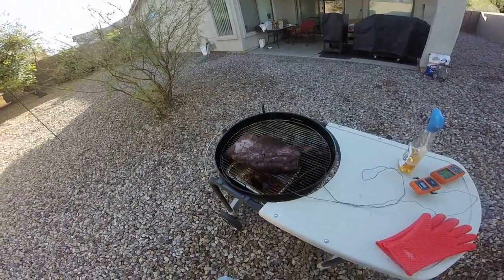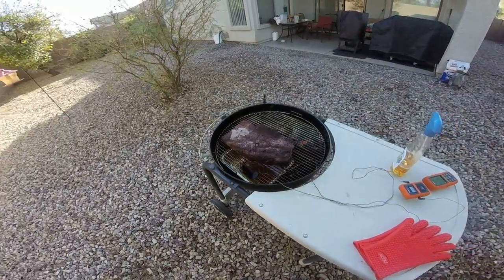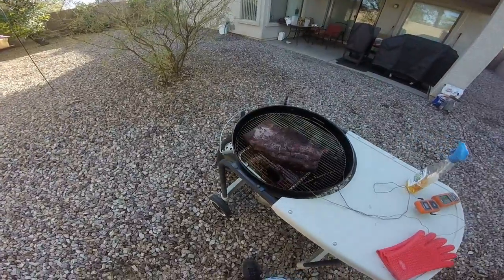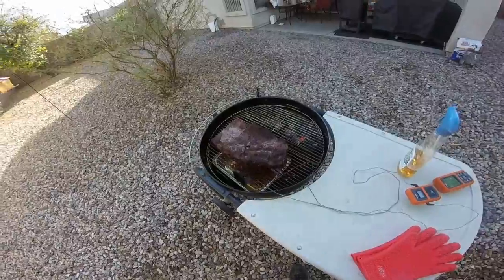It's running a little bit hot for me — 260°F. I wanted more like 225 to 250, but 260 is okay. This brisket is looking awesome, man.